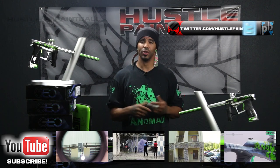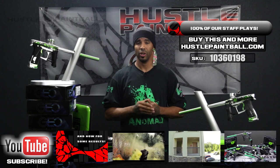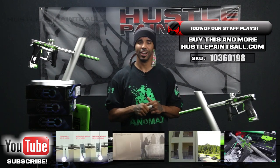Until then guys, enjoy your new markers. Thank you for all your support. Thank you for supporting Team Anomaly — we greatly appreciate it. We're very proud of these guns, but until then guys, we'll see you later.